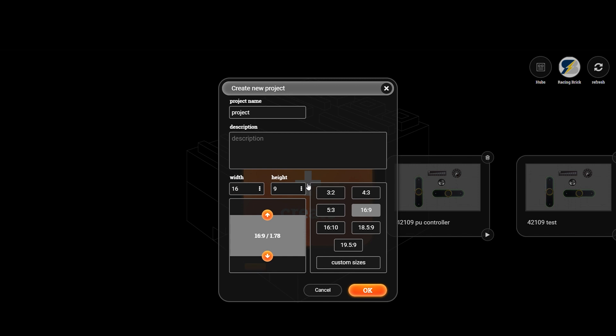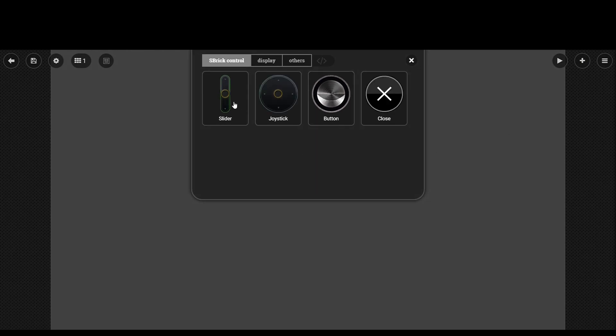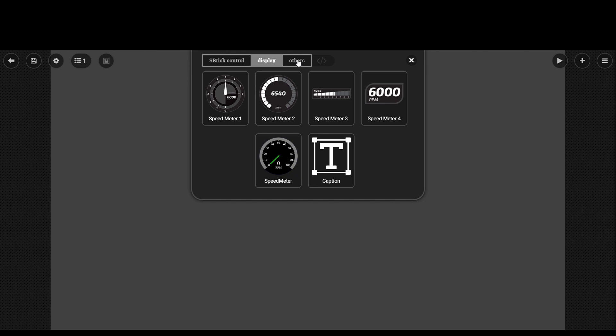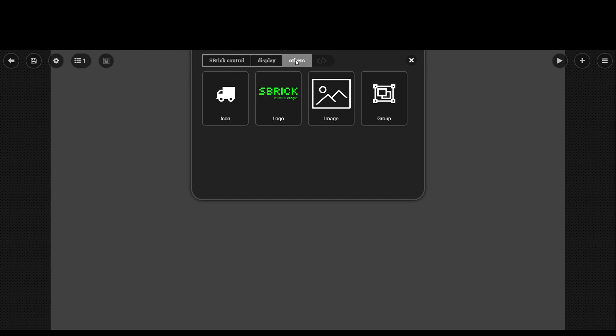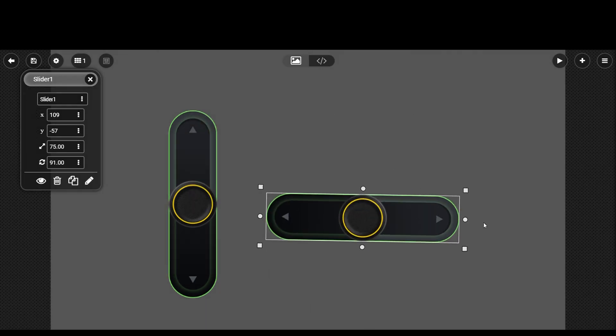Creating a project starts in a similar way to the previous S-Brick app, but when you click OK the interface is pretty different. There are 2 main tabs — this first one can be used to add visual elements. If you click the plus button you can see the available items: there are the usual controllers, different gauges and labels, and you can also add icons, images and so on. Now let's add a few things and see the next steps!